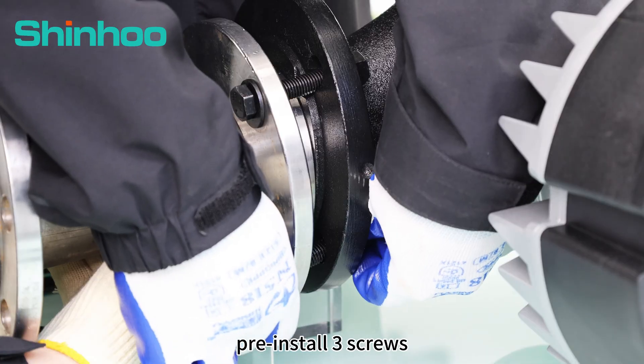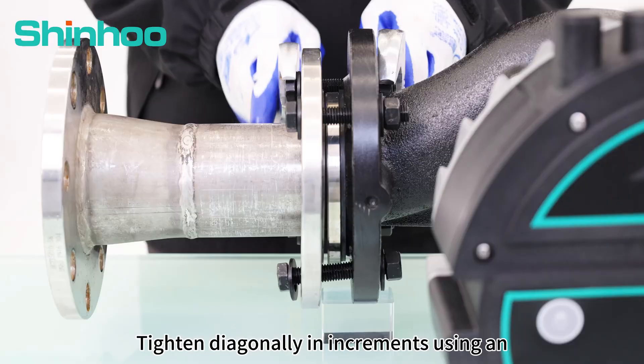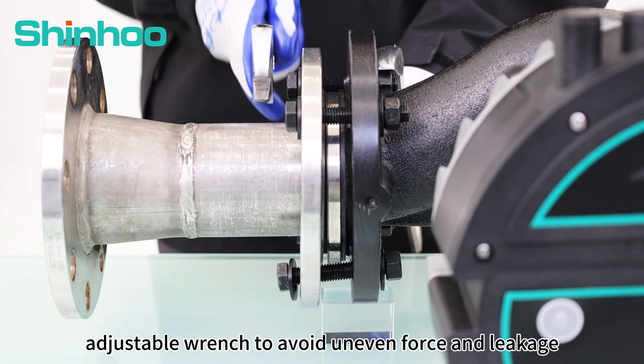Pre-install three screws, then insert the gasket into the joint center. Tighten diagonally in increments using an adjustable wrench to avoid uneven force and leakage.